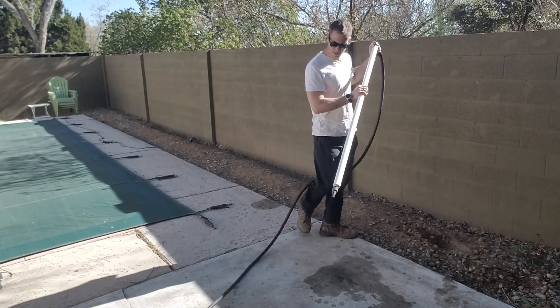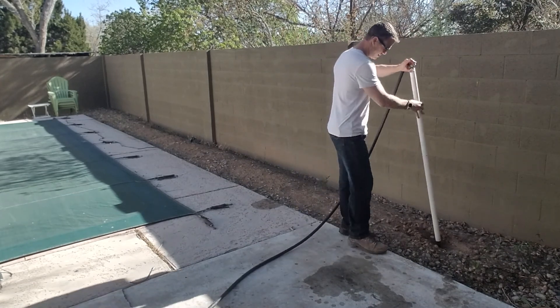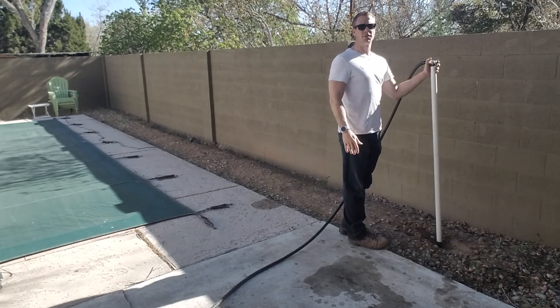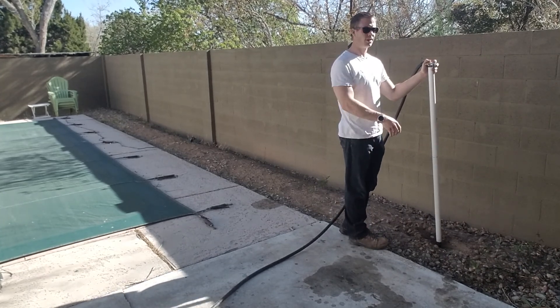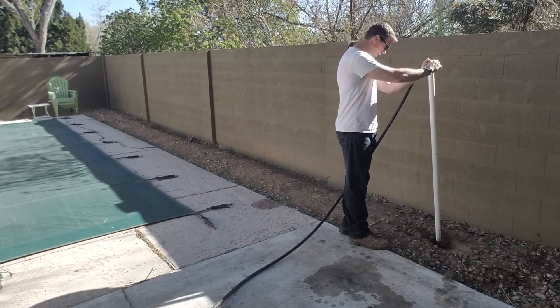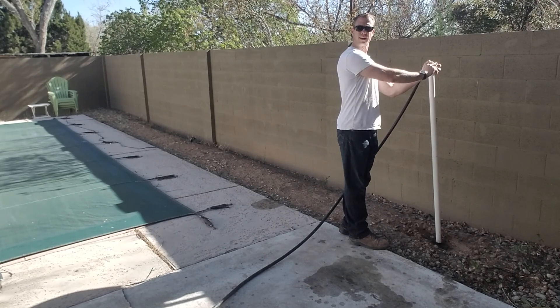Hose turned on high, and this will at least give you an idea. I have not done this side of the yard, so I don't know if this is going to be super easy or super hard, but that's the point of this — so you guys get a feel for it. A lot better than just banging it in the ground, I can tell you that.